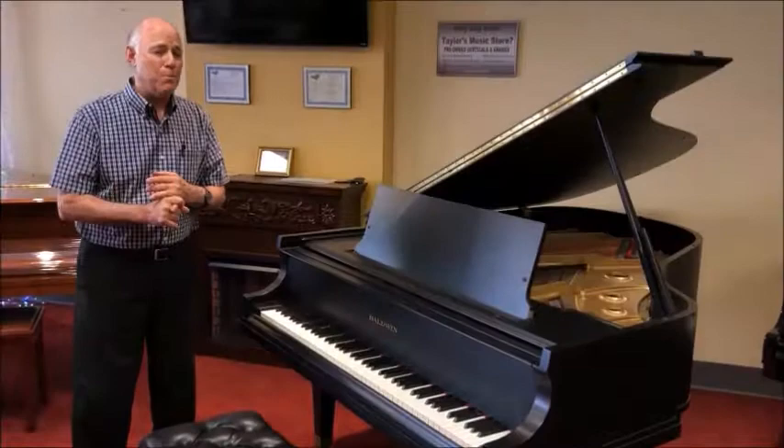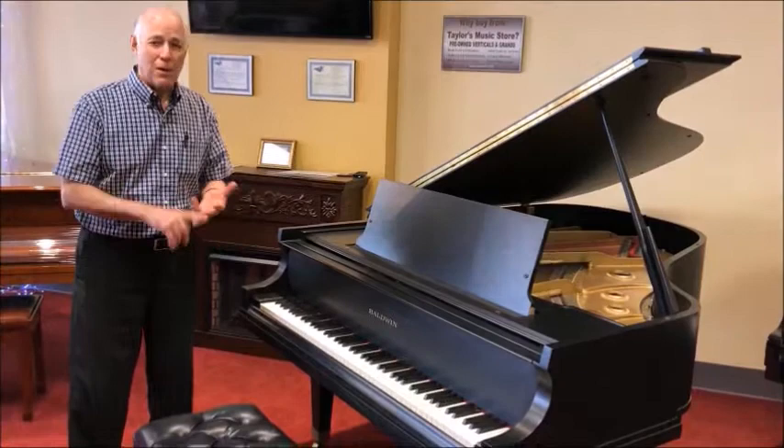The Model L means it's that size, and the L belongs to a series of Baldwin's best, they call it the Artist Series grand pianos. The Model M was 5 foot 2, the Model R is 5 foot 8.